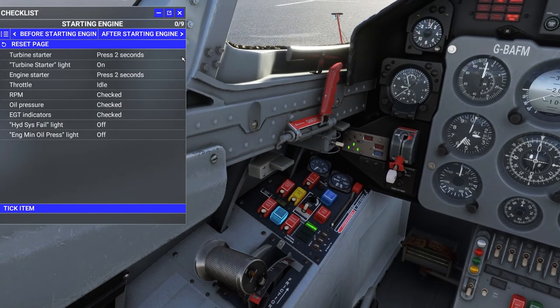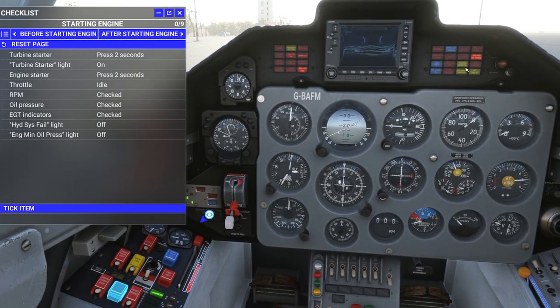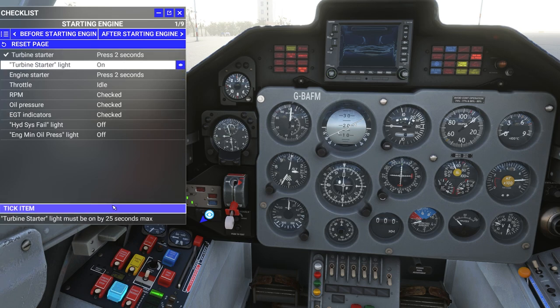Turbine starter — where is it? Press for two seconds, then the turbine starter light should come on. I think that's up here — yep, right there. So on for two seconds, then the throttle should go to the idle position. Engine starter is also press for two seconds. That's engine starter, and that's the turbine starter. Let's give it a tap — one, two. I feel like that light should be illuminating better, but there it is.